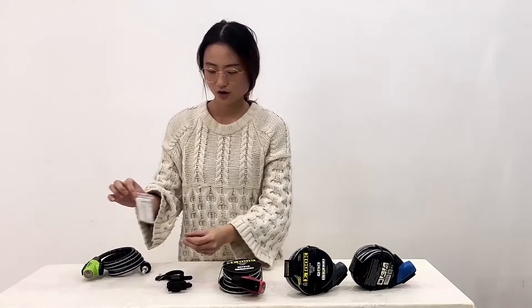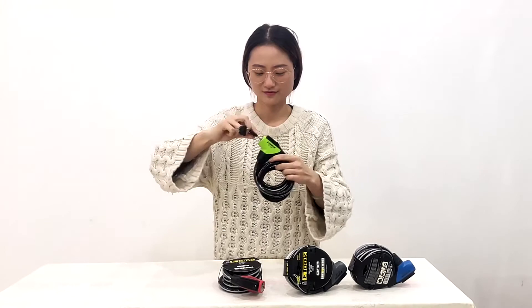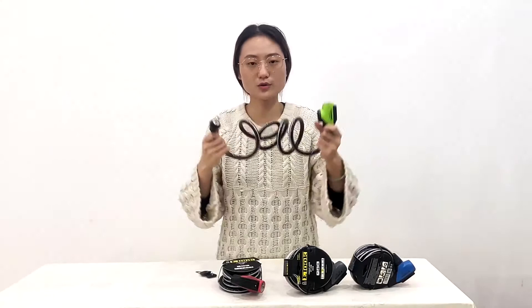Let's see more details, so open the lock first. The total length of this lock is 1.5 meters — very long, so you can lock more bikes and bigger objects. We use high quality PVC and the thickness of the steel rope is 6mm.